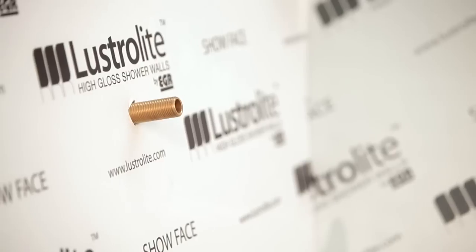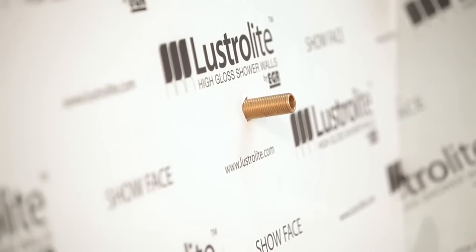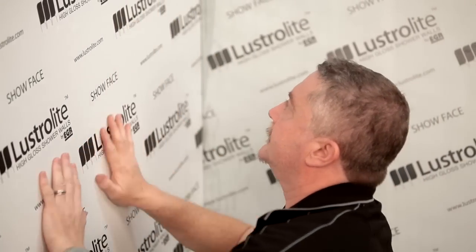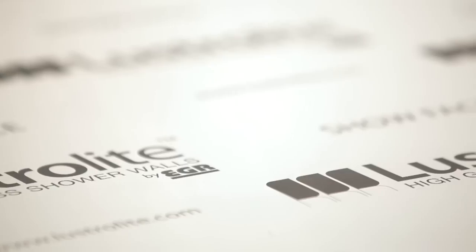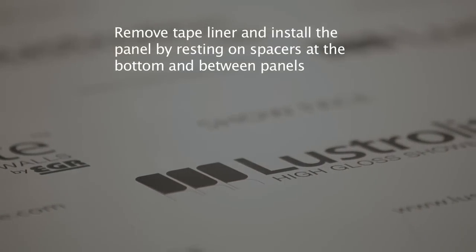To install the panel, remove the tape liner and carefully lift the panel off the bench. Place the base of your panel on 4mm spacers at the base of the shower unit. This will enable the Lustrolite sheet to correctly rest on the spacers whilst installation takes place and will provide the perfect gap for your expansion joint. Once correctly in place, push the sheet into position and firmly rub down the panel to ensure the adhesive tape bonds and adhesive silicone contacts the wall.